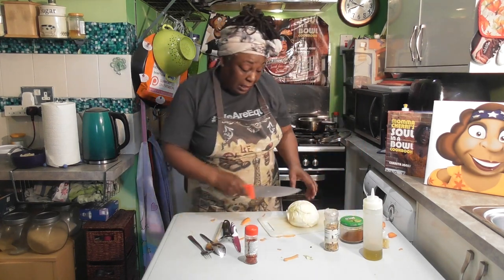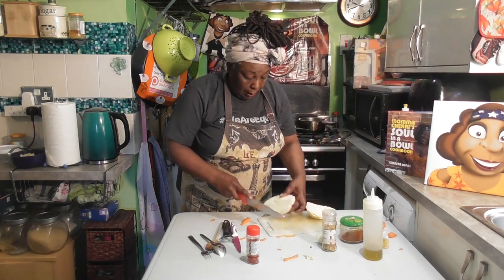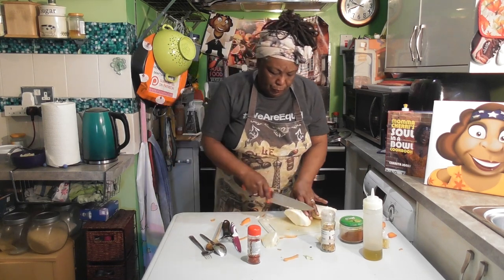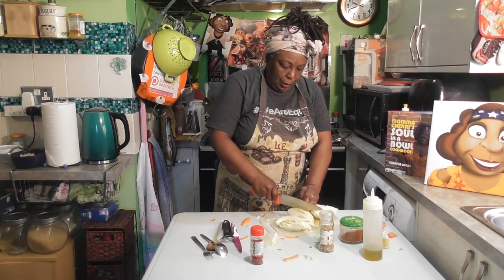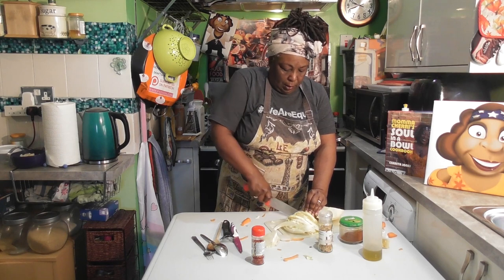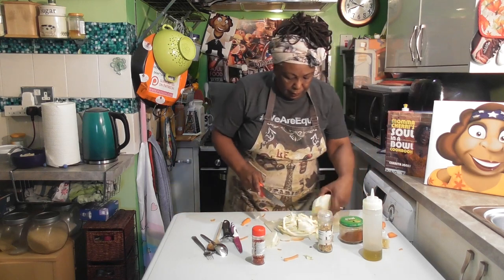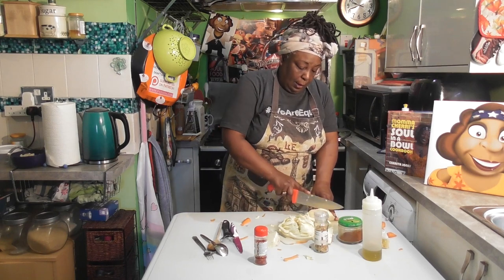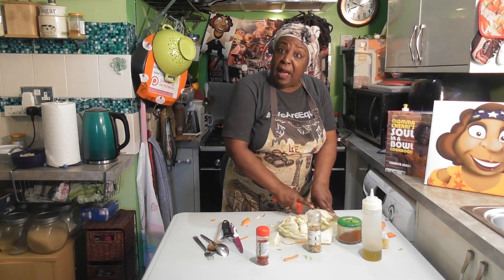Now I'm going to thinly slice our cabbage. I want to take out that core — the heart — remove the heart, and then we're just going to thinly slice this. Let's get a nice amount. Cabbage is so good for you guys, so if you haven't had any cabbage in a while, try it!